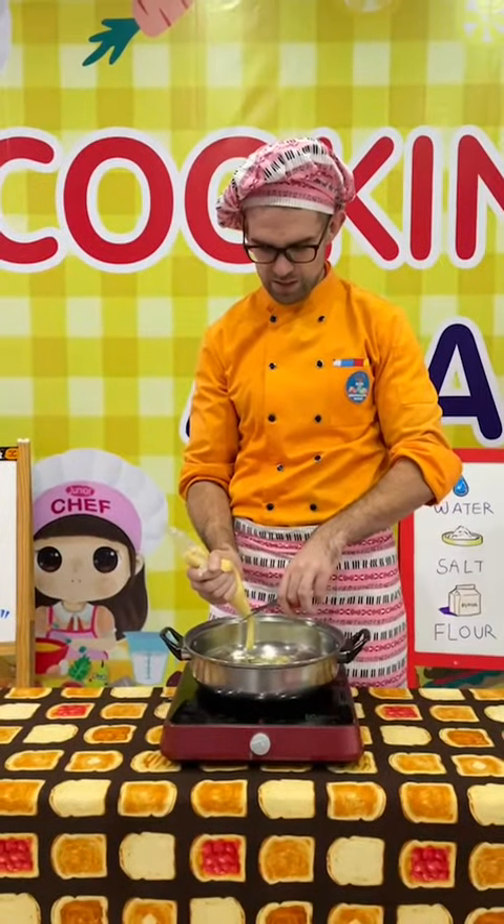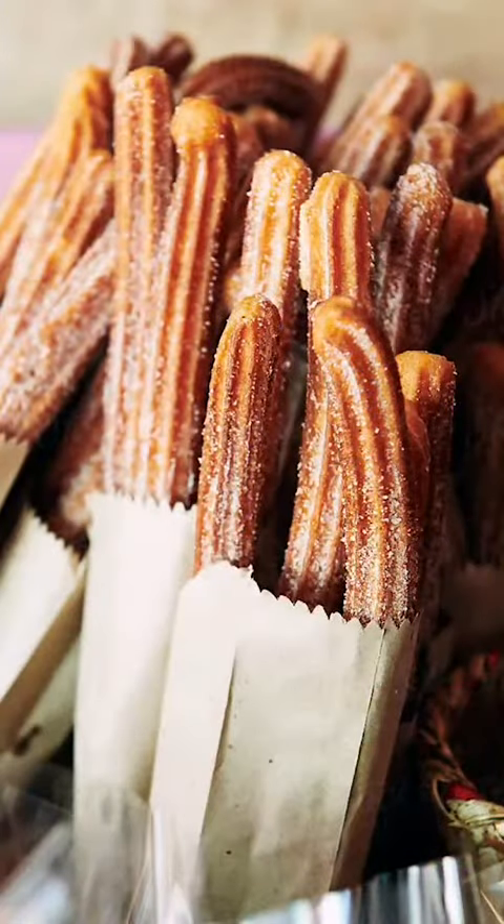So now we have our mix ready to go into the pan. So let's push out a long line, put that in the pan. One more. Our churros are frying nicely.